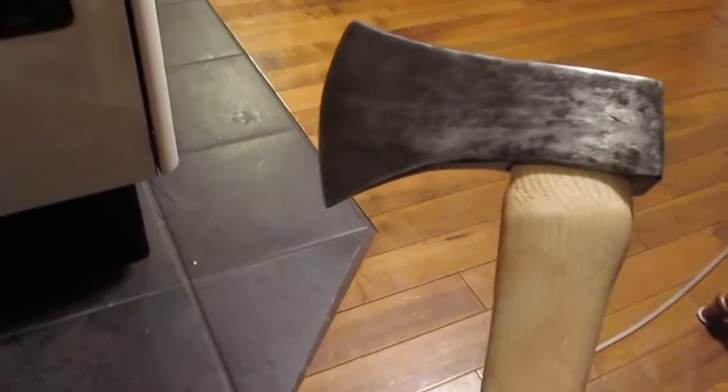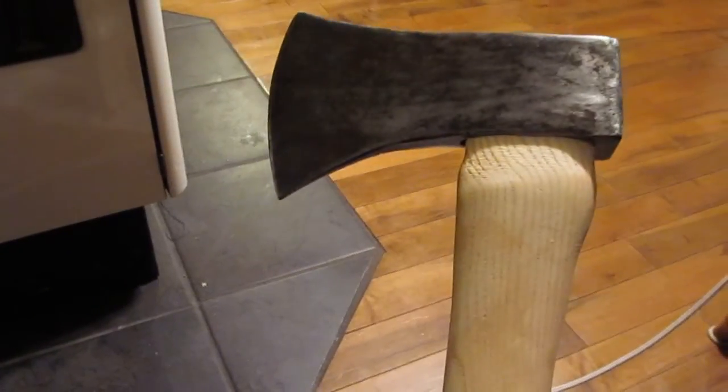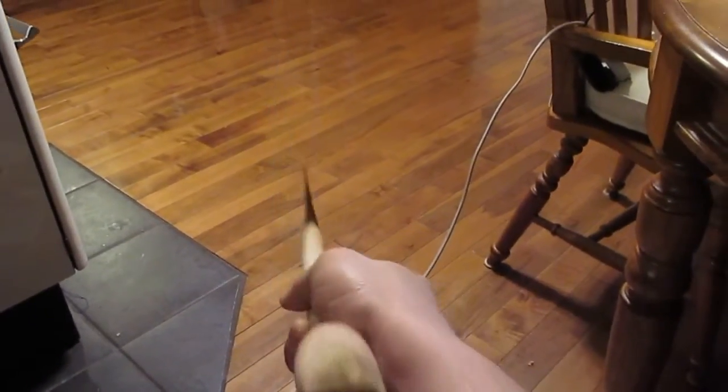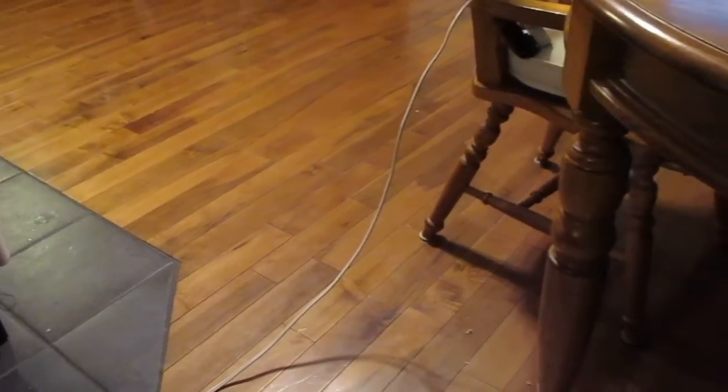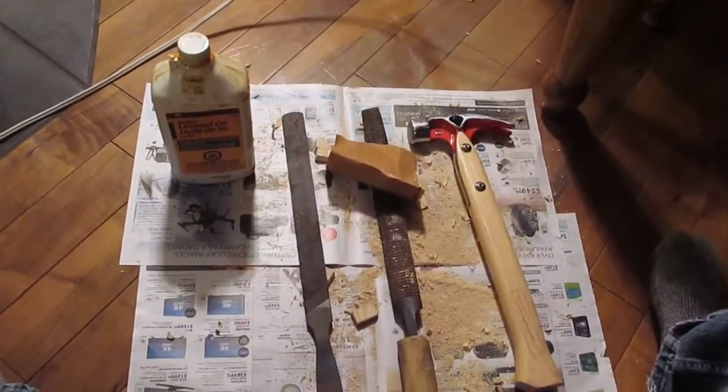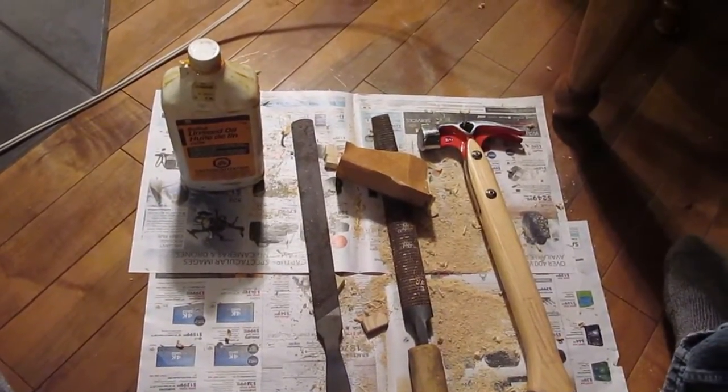The axe is on — turned out well. Could have shouldered a little bit more, but it's fine. She stayed pretty straight; that handle does have a little bend in it I didn't notice before I put the head on it, but it should do the trick. All I've got left to do is sharpen it and put the linseed oil on it and I'm done. Anyway, thanks for watching, have a good one.